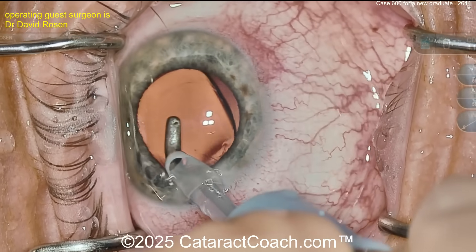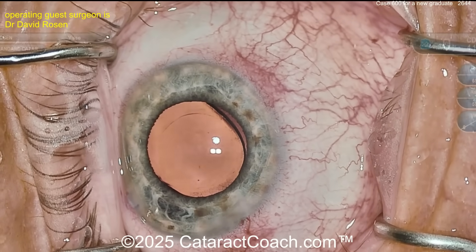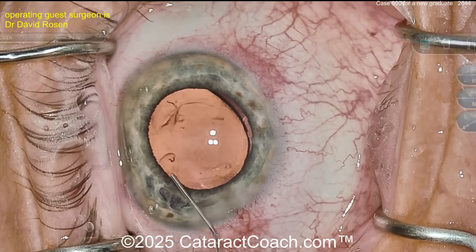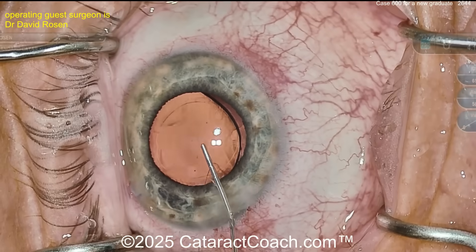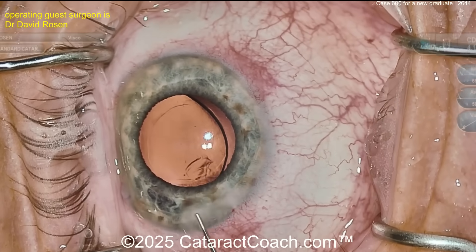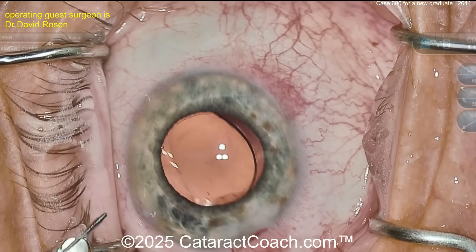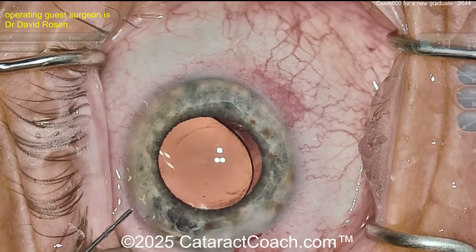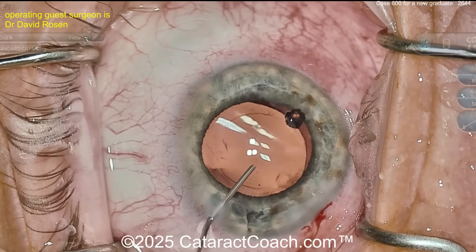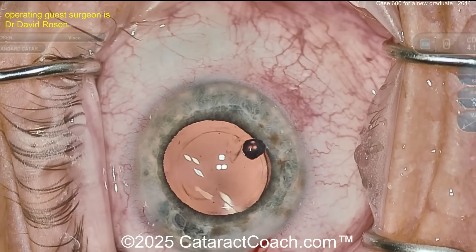I guess it's going to be a happy patient. Get that lens centered up — we'll call this a day pretty soon. It's a really nice case; I think you've done a fantastic job for case 600, definitely keep up the good work. Wash out that viscoelastic — I do that too, but from the paracentesis. You've got to do that angle sweep; with that you'll have a very low incidence of post-op day one pressure spikes. Hydrate the incisions through the paracentesis, make sure the lens is appropriately positioned, then let's get some medication and call this done. Very nice looking case.